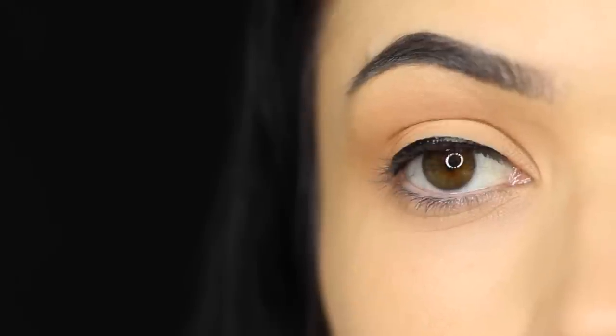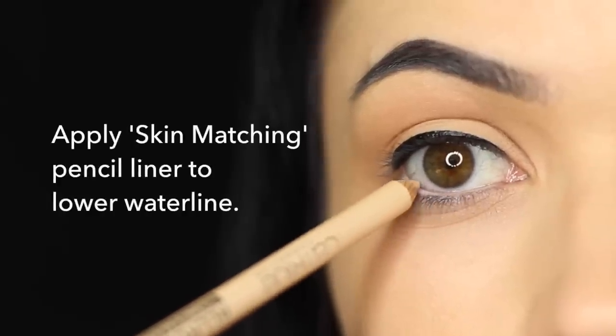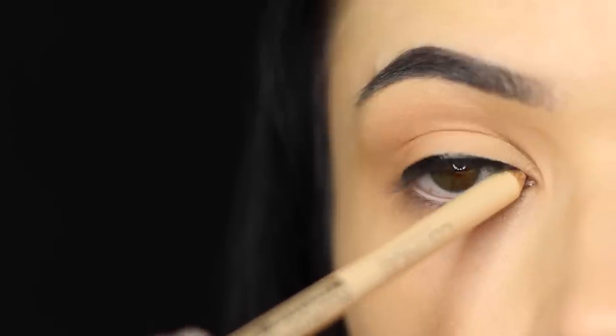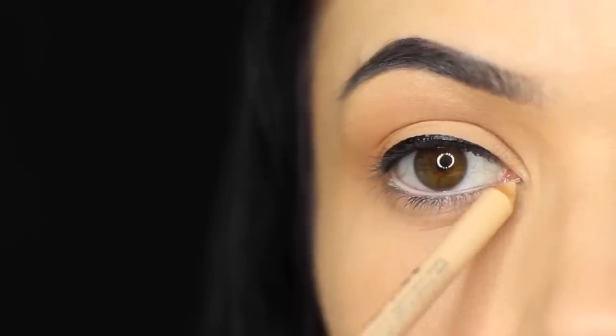Once you let that settle onto the eyes, you can apply a lighter or darker shade on the lower part — whatever works for you. I'm going to apply a skin-matching pencil on the lower waterline to brighten up the eyes, and you can also apply this on the inner corner as well to add to the brightening effect.